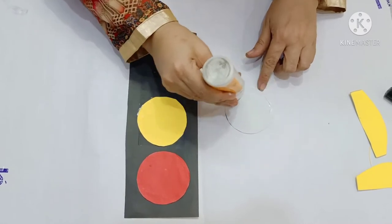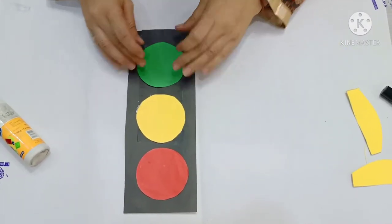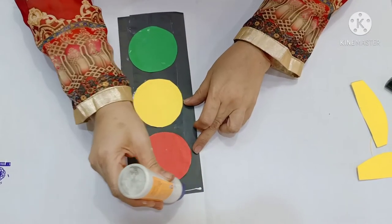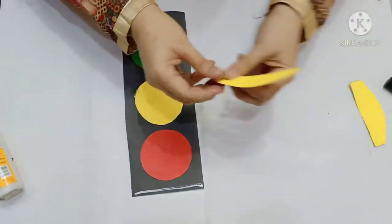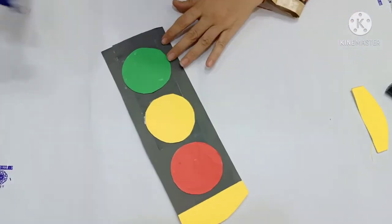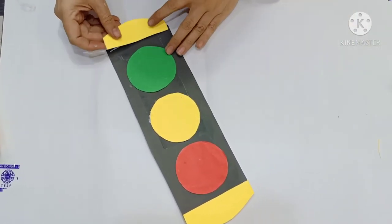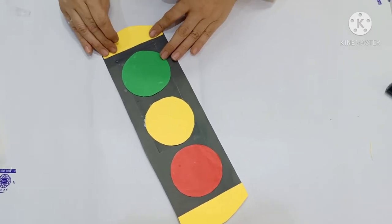Apply glue over here at the corner and paste it like this. Now here on the edges, apply glue and paste this yellow piece. Here also apply glue and paste this yellow piece.